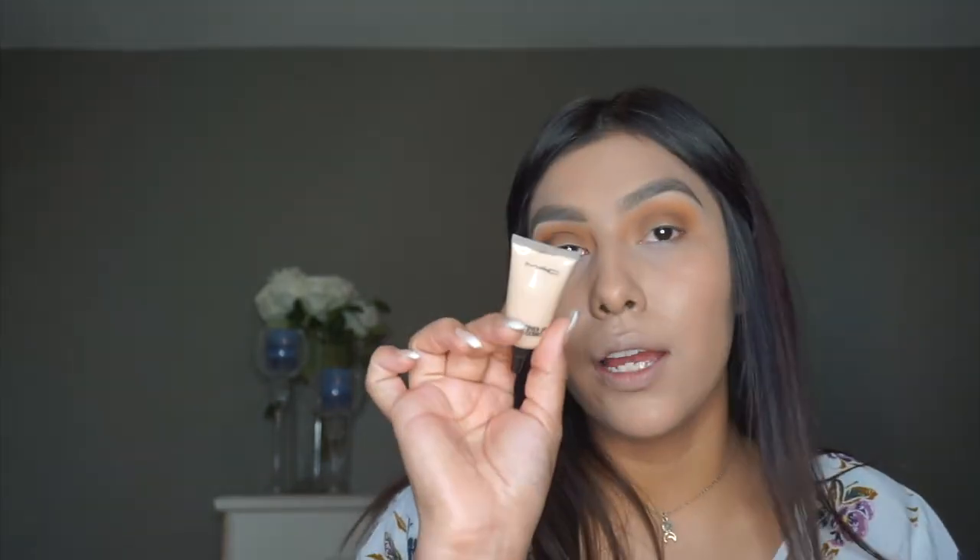Going in and blending this out. Now I can see the layout of the crease, so I'm going to go back in with my MAC Select Cover-Up Concealer in shade NW20 and use a flat brush to cut the crease to where I want it to be. Taking my time with this — there's no need to rush. I just want an even, clean cut crease, so I'm going underneath those darker shades, cutting this out all the way across.